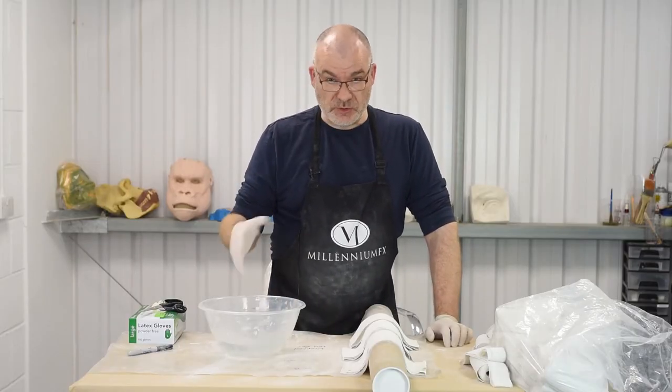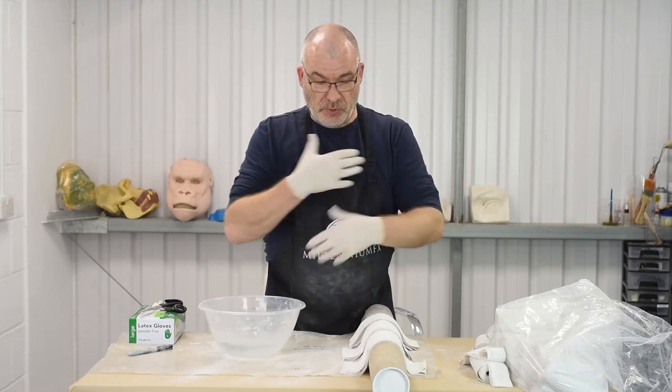Cold water will take longer, so obviously if you're doing a body cast you'd want to consider that when choosing your water temperature.